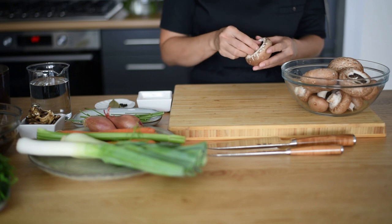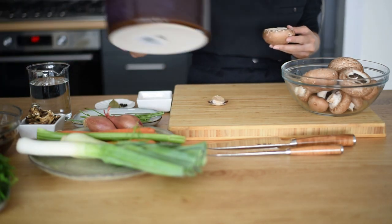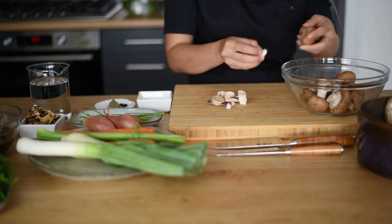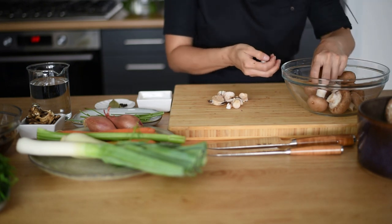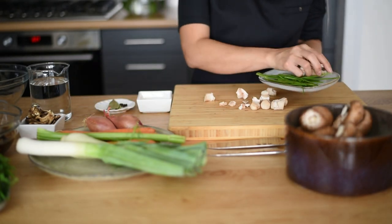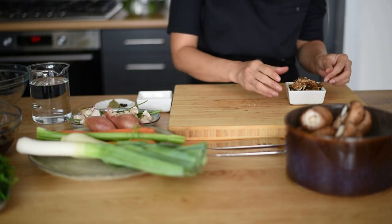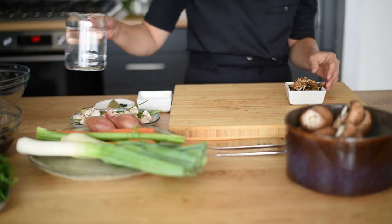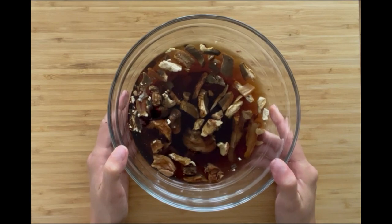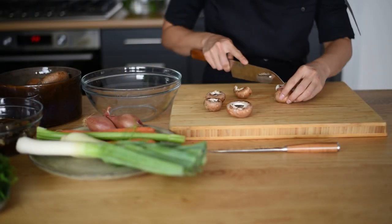Here I have some portobello and chestnut mushrooms. Remove the stems and save them for the stock. We are going to use some dried porcini mushroom as well, but don't forget to soak them in cold water overnight — this is what you get, it's full of flavor. I'm going to slice all of the mushrooms and set them aside.